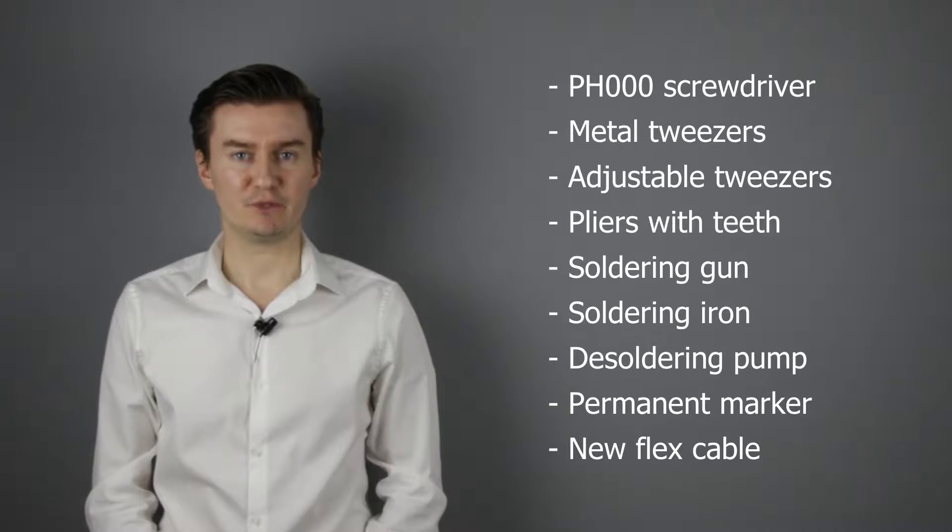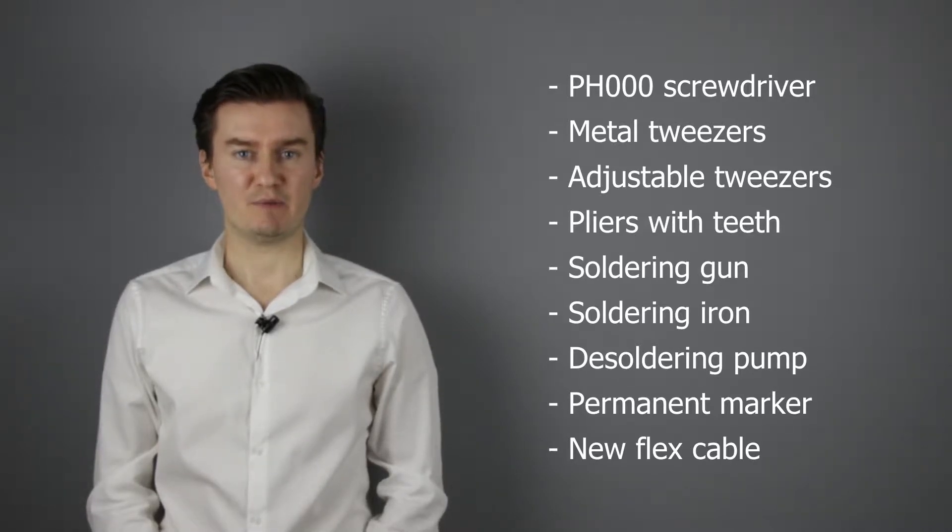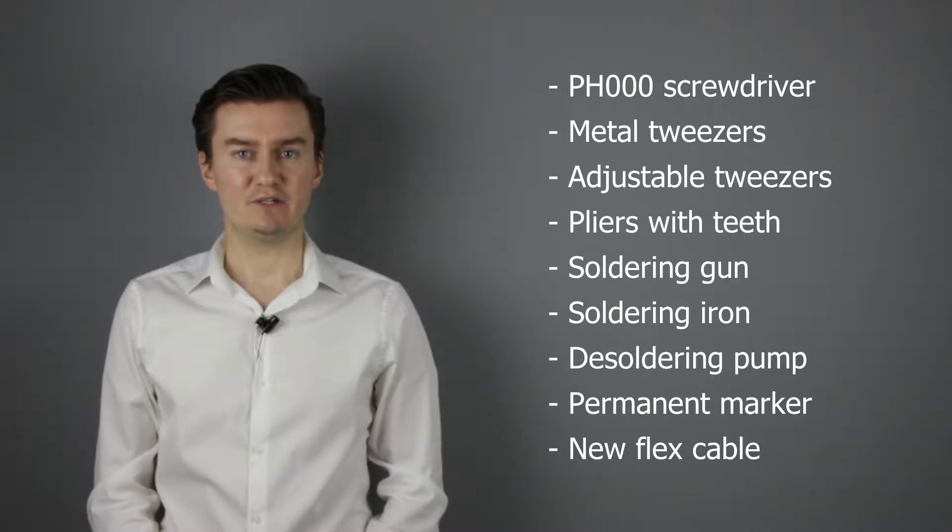Before I start, let me talk about the tools that I will use to replace the flex cable with a new one. I will use a PH30 screwdriver, metal tweezers, adjustable tweezers, pliers with teeth, soldering gun, soldering iron, the soldering pump, permanent marker, and of course a new flex cable. If you are interested in buying them, then the links are in the description below.